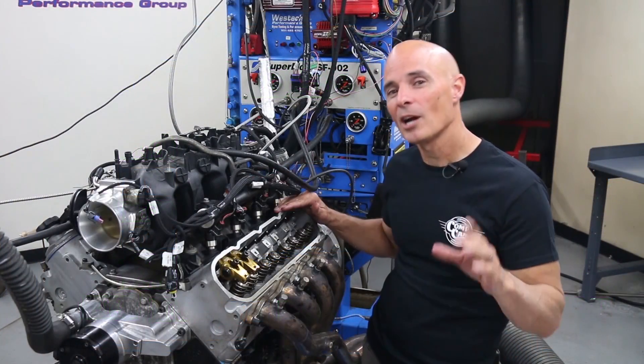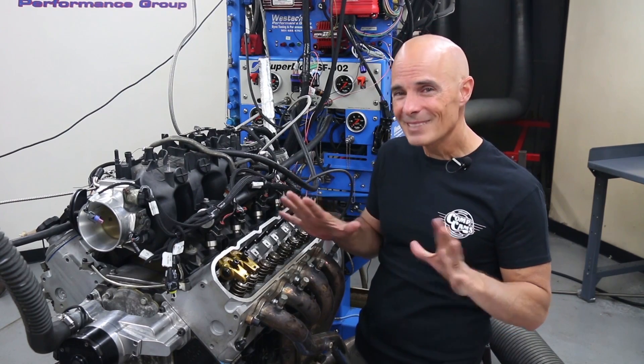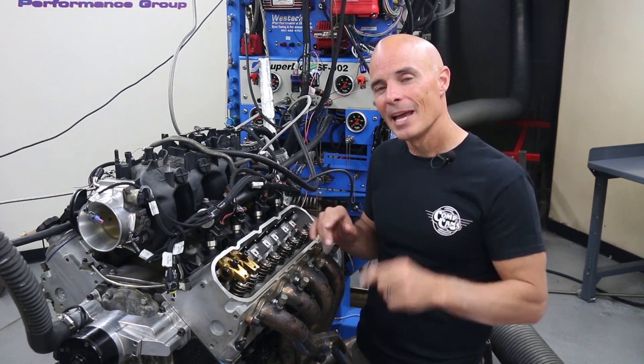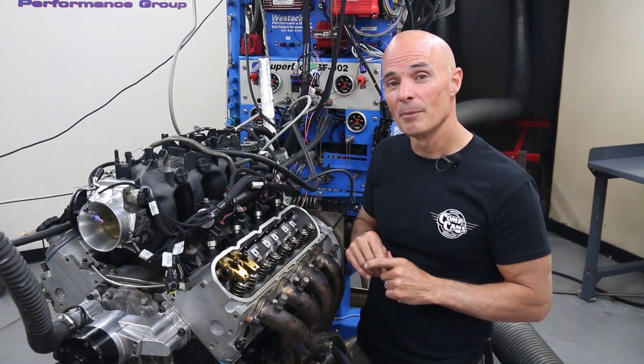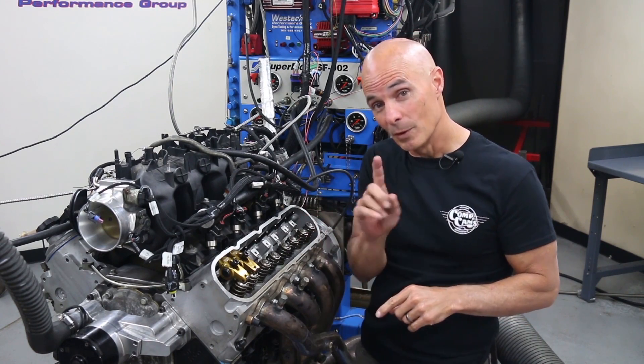We just finished the rocker upgrade on our LS. Did we increase the power? You bet. Was it a total success? Maybe not so much. As we expected, the increased valve train mass of the roller rocker upgrade caused an early valve float issue. But we've got a cure.